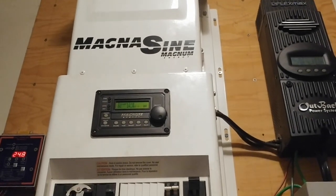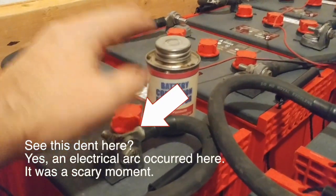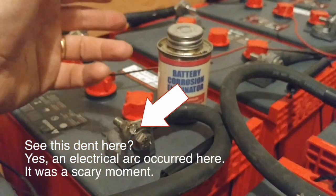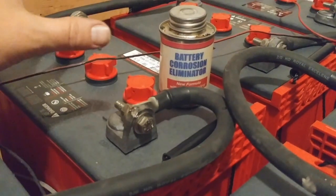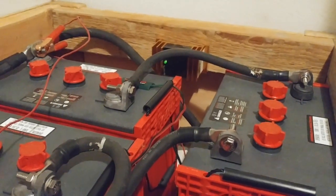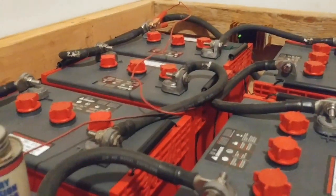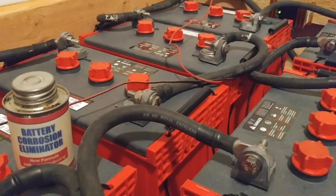The inverter is converting DC from the battery bank into AC for the house. Right now I'm going through and putting a battery corrosion eliminator on each of the posts — it's supposed to eliminate the rust and green corrosion that gathers on battery terminals. I also have a battery saver on there, which provides a kind of trickle stimulation on the batteries to keep them active and help slow corrosion.